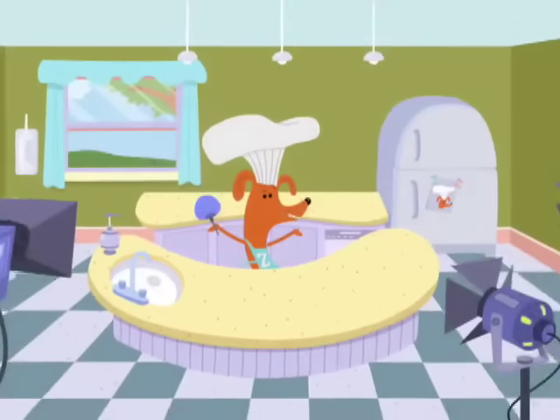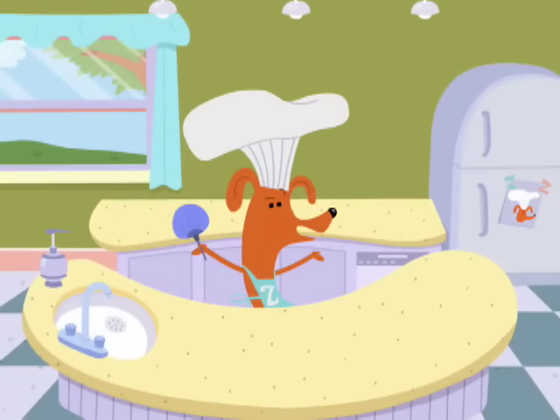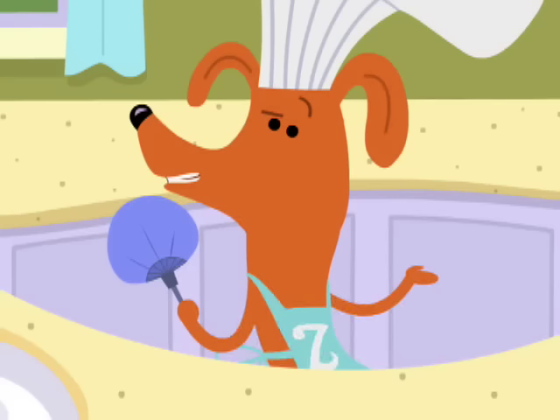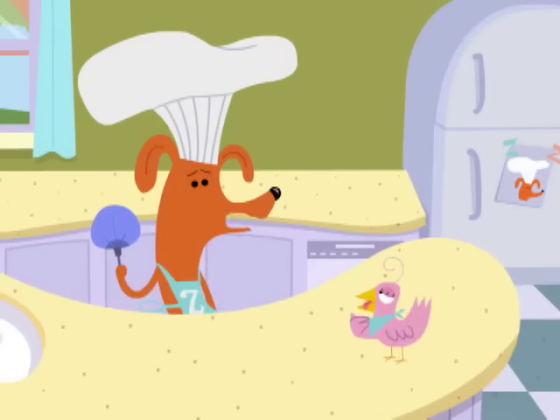Bonjour, everyone! Hello, and welcome to another delicious episode of Tasty Time with Zefronk. Are you ready to help? Watch out for Dom and make sure he doesn't sneak off with the snacks. Yes, Sue, it is hot today.